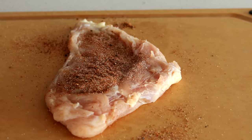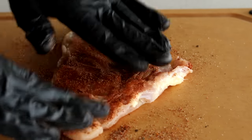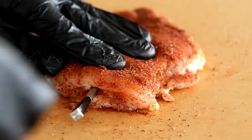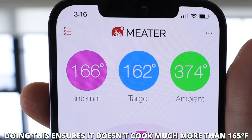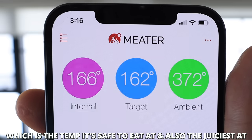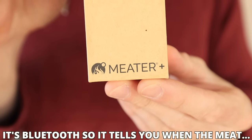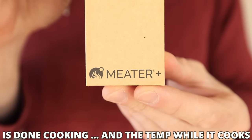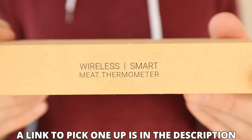Now we can give our chicken a flip and do the exact same thing on the other side. At this point, all that's left to do is insert the meat thermometer into the chicken and get it set up to cook to 162 degrees Fahrenheit. The reason I'm cooking it to that temp is so that the chicken will reach just over 165 degrees Fahrenheit while it's resting. I'm using the Meater meat thermometer — it is absolutely impossible to screw up cooking any kind of meat with this thermometer. I'll leave a link to it in the video description below.